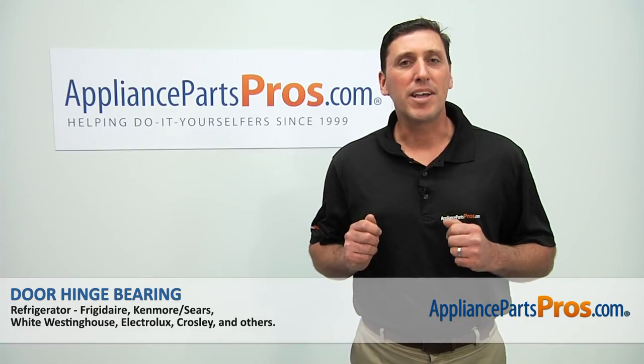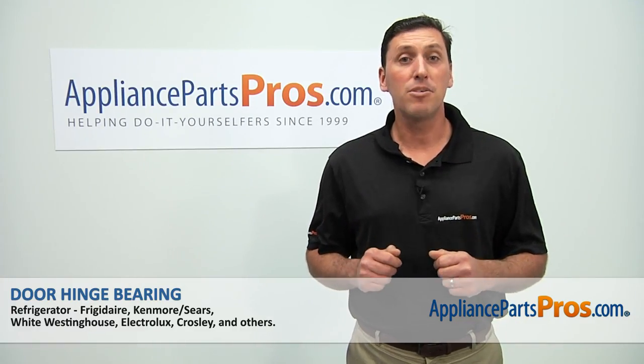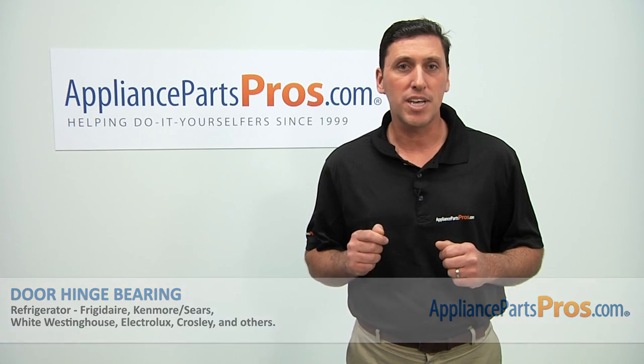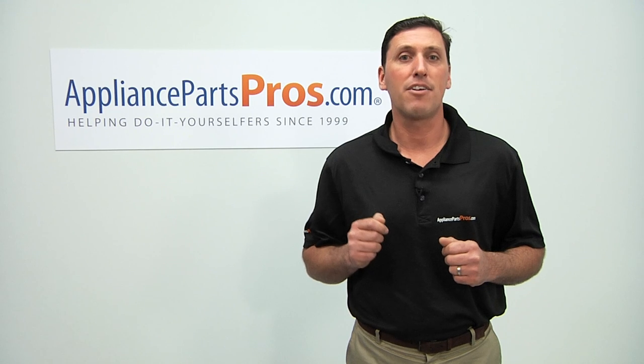And you're done. Thanks for joining us for another successful repair brought to you by AppliancePartsPros.com. Be sure to check out our other repair videos on our website, on our Facebook page, and on our YouTube channel.